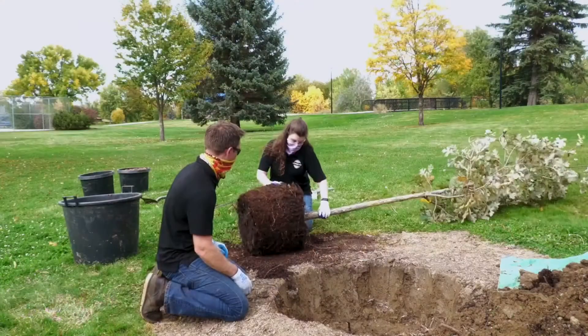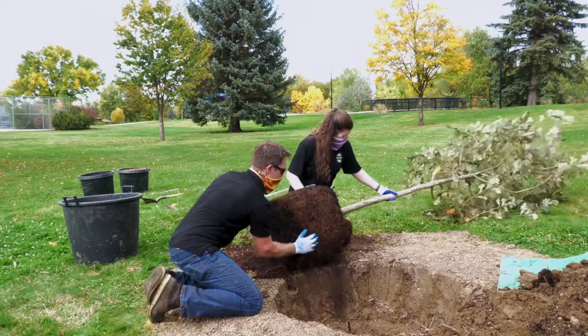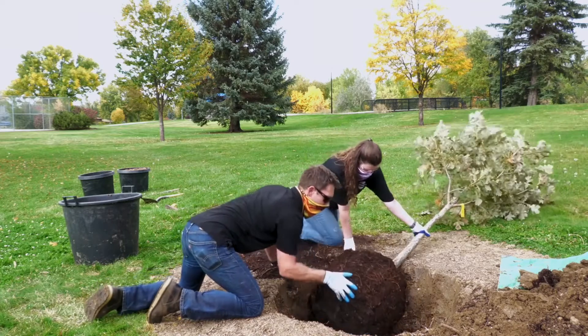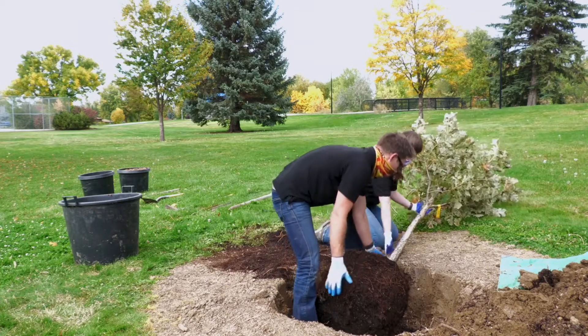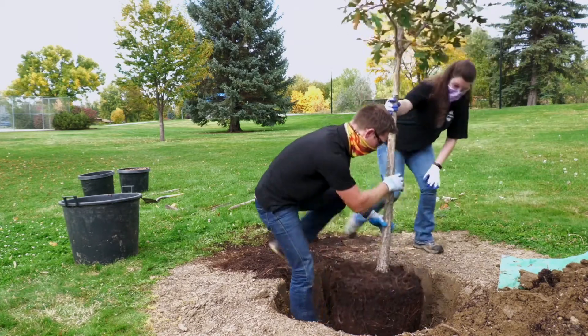Now we're ready to plant. Easy in — there we go. We'll grab the root ball and get it mostly plumb.